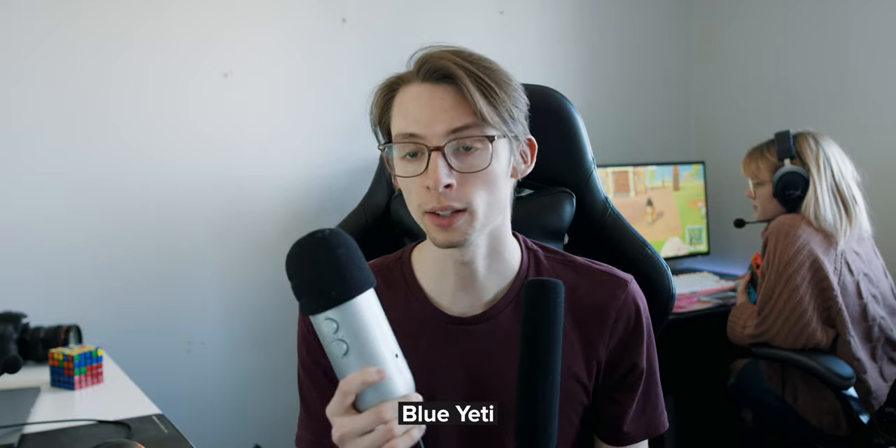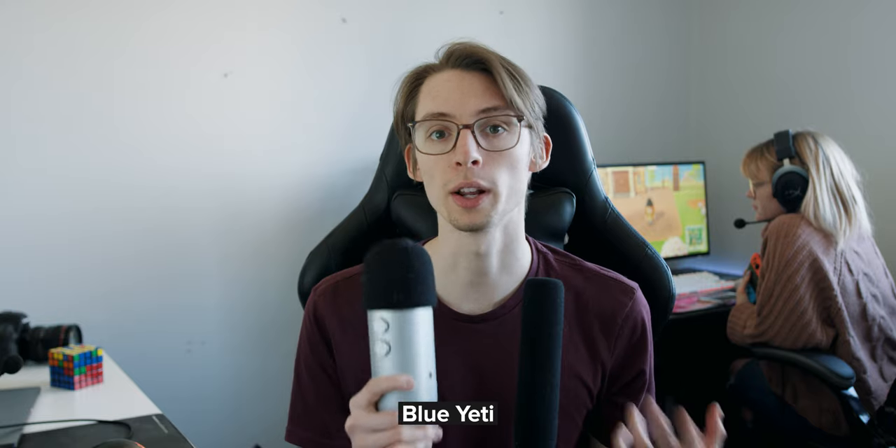This is the Blue Yeti — a pretty common microphone for people who want to upgrade their audio quality and get something a little bit nicer. These go for about $130 US. I apologize if there's any noise — I actually lost the base for this; usually it sits on a table base.